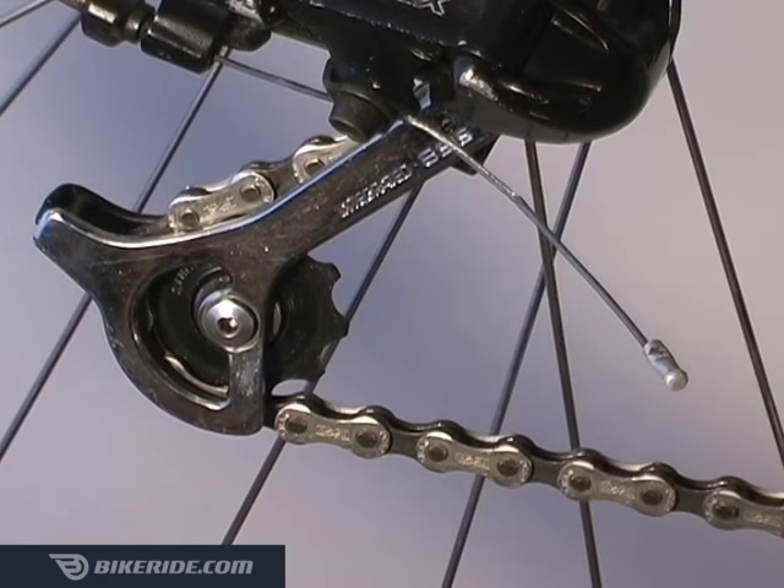This week we'll learn how to break a chain using a chain tool. I'll cover the quick release method next week. The first thing to do is to check to make sure your chain does not already have a quick release link.